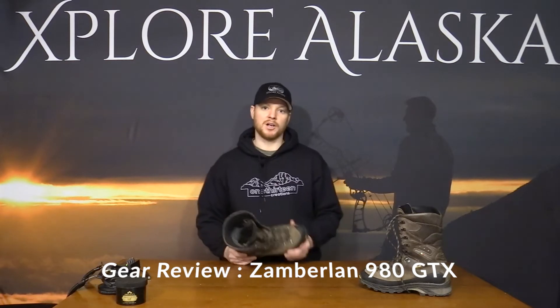What's up guys, Caleb here. Today we're going to talk about one of my favorite all-time pieces of footwear — the Zamberlan 980 Outfitter Boot in GTX Gore-Tex. This is an 11-inch boot and I've used this boot all over Alaska to do all kinds of hunting treks and hiking.